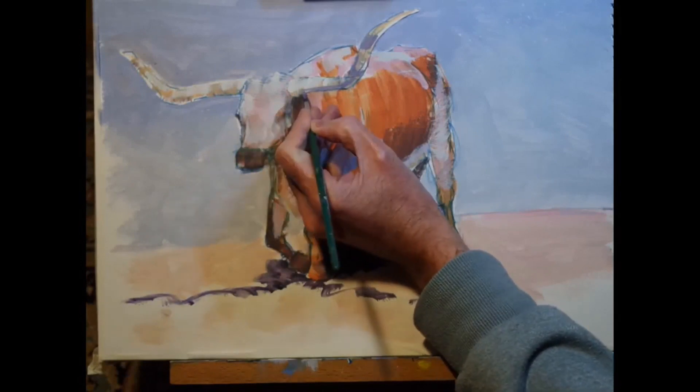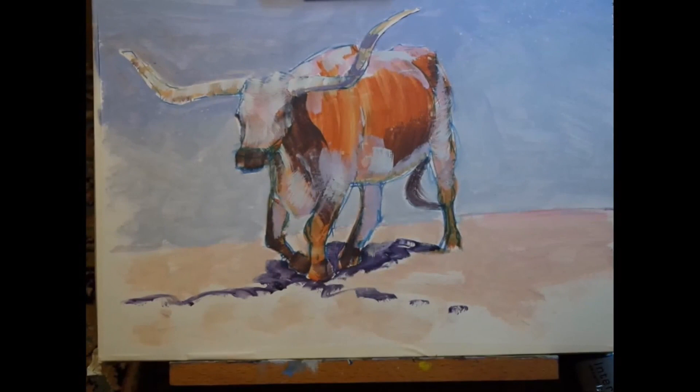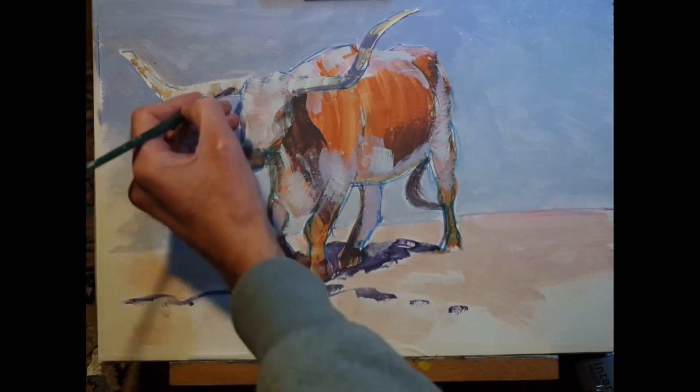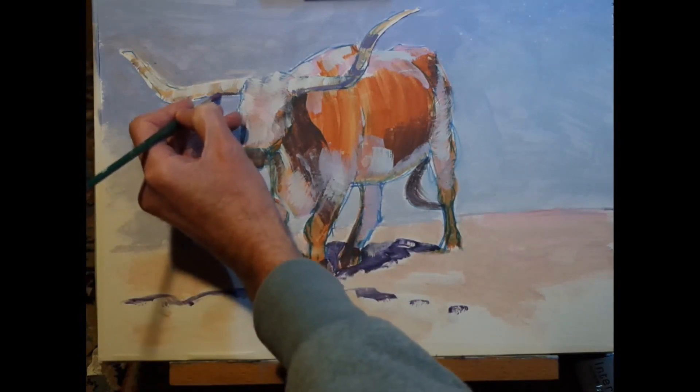I'm further enhancing some of the shadows with a light purple color, mixed up with magenta, ultramarine blue, and titanium white. I'm all for using the biggest brush possible for as long as possible — you can get so much done and it's expressive and fun — but there are times where I say to myself, if I use a big brush here I'm going to mess up my painting, and in those situations I switch to the smaller round brush.